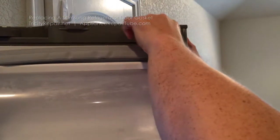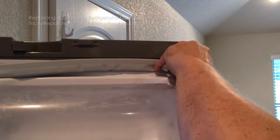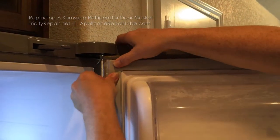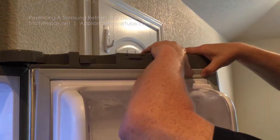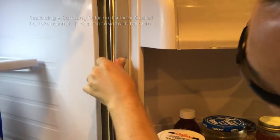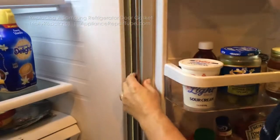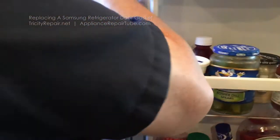We will press the channel in and keep going all the way around. You will feel that as you're pressing it in — just keep going completely around the door. As you're doing this, you'll definitely feel the gasket getting into the channel. I'm going to have to cut in front of you here, just keep pressing it in.